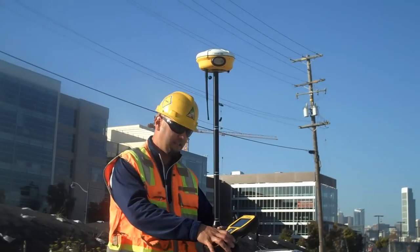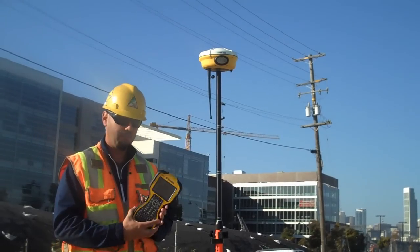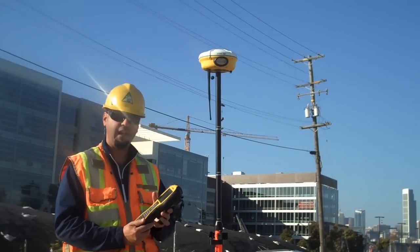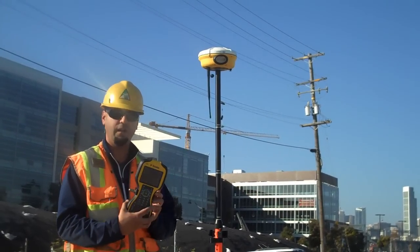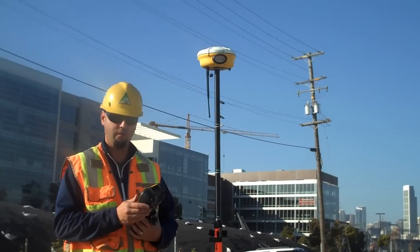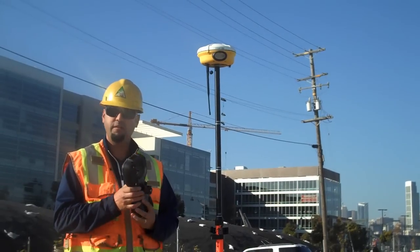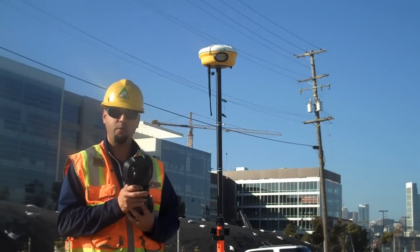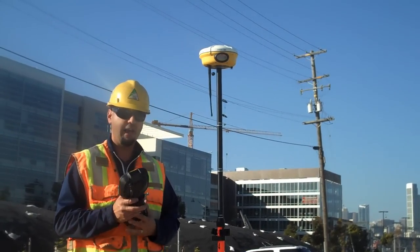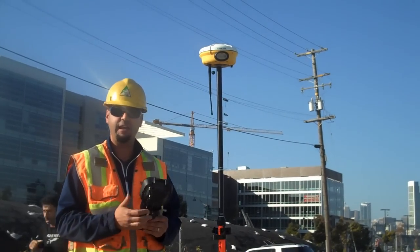Here we have the TSC3 data collector, which runs the Trimble SCS900 software. From a hardware standpoint, it's a pretty rugged, robust data collector with a lot of key features built in. It has a front and rear-facing camera, so you can actually use this to take as-built data with a photo attached to it. It also has a built-in GPS, so we can use that for geotagging.